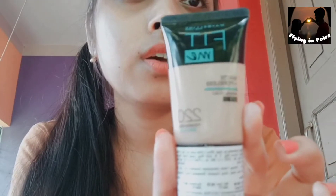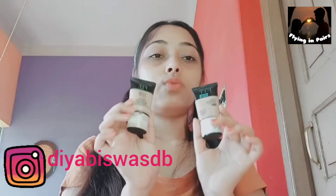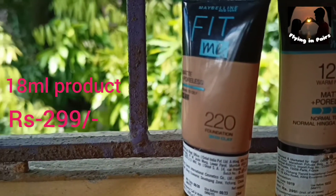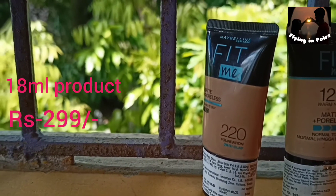This is going to be a detailed review about this foundation. The brand claims it's a matte plus poreless liquid foundation, and it comes in a tube bottle.